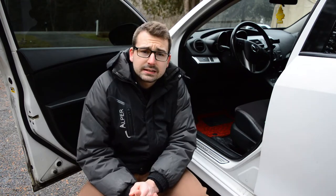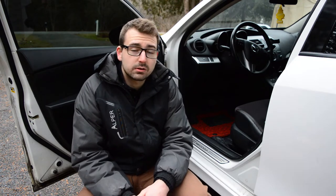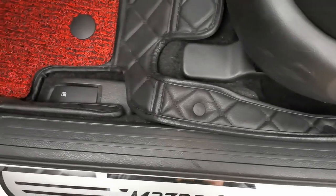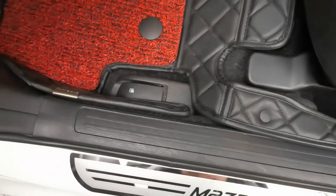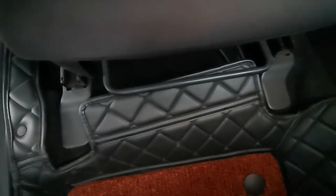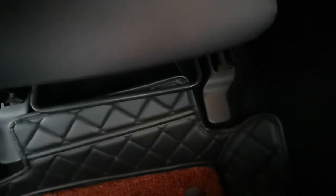If we look at the fitment now — the fitment, I think this is where they kind of fall short a little bit, especially for the price point that they are at. It's a little bit nitpicking, but that's where I have the biggest issue.